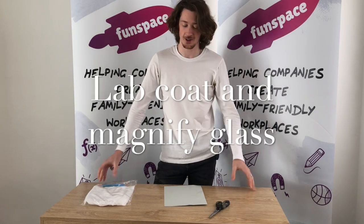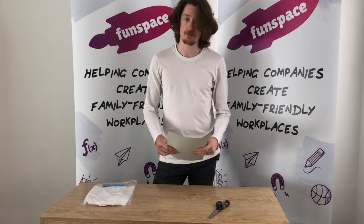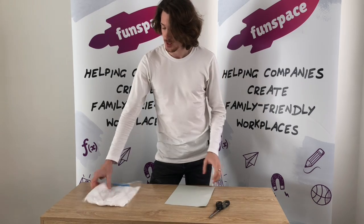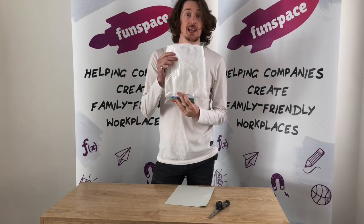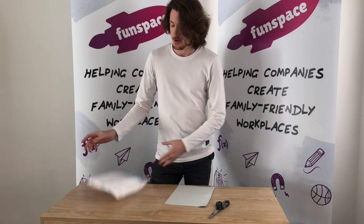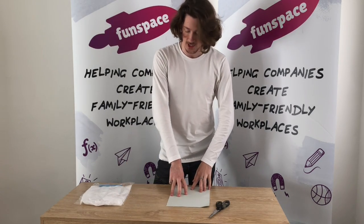Welcome back! My name is Jono and this time we're going to be making a magnifying glass out of just this simple cardboard, and then you're going to be decorating a lab coat. You've got some pens and you can put whatever you want on that, all these different colors, but I'll leave that up to you. First let's work on this.